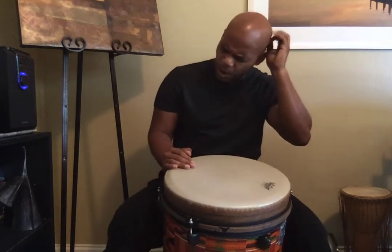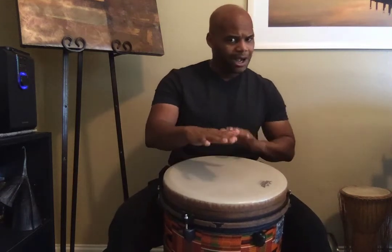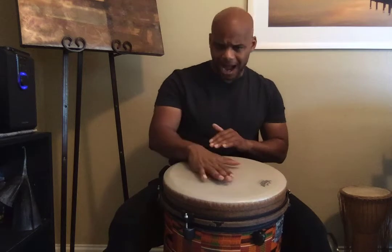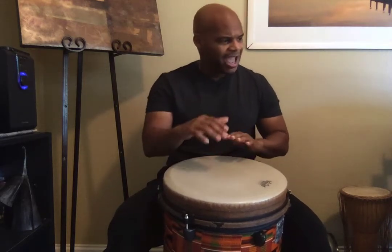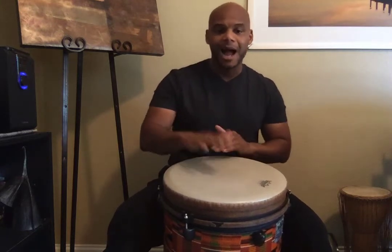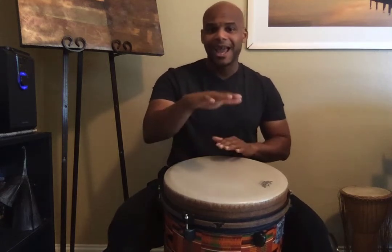All right, let's try to work on it from the beginning. One, two. Let's do it together. Low, high, and I play the drum now. Low, high, and I two, three. Drum now, low, high, and I play the drum now. Low, high, and I teeka. Low, high, and I play the drum now. Low, high, and I teeka.